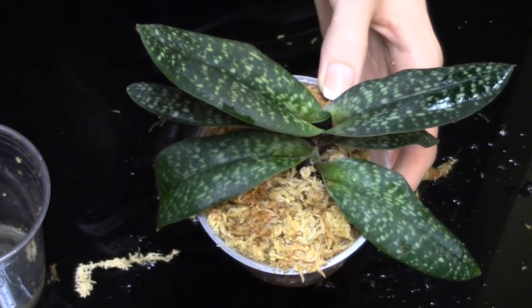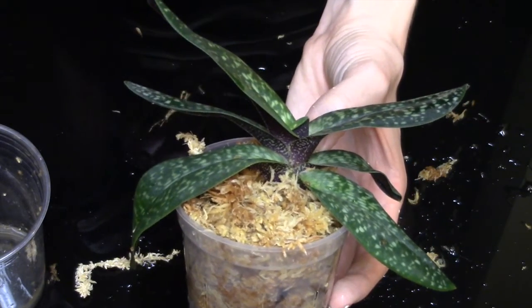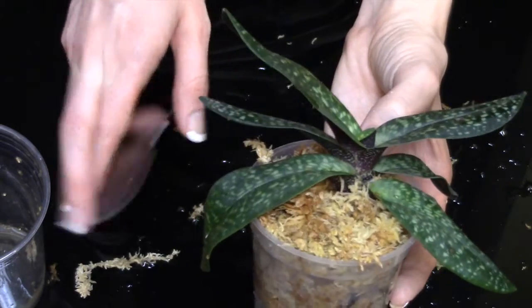This is a repotted Paph in sphagnum moss. Thank you so much for watching, and I hope it grows nicely for me. I'm really crossing my fingers, guys. Have a good day. Happy growing. Bye-bye.